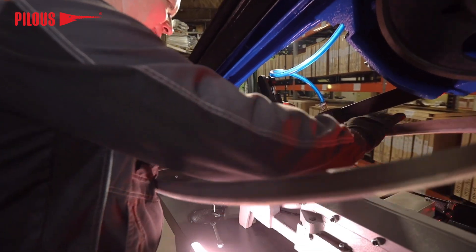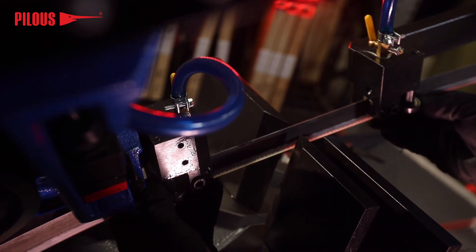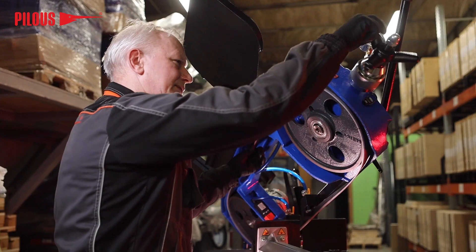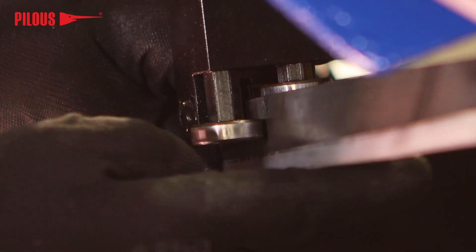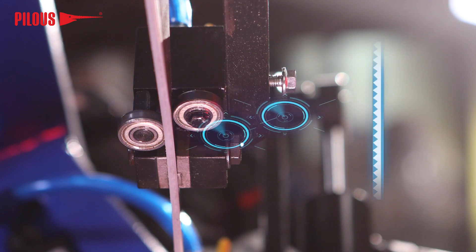First, insert the new saw blade including its protective sleeve in the guiding heads, and then put it on the wheels. Hold the saw blade with the tensioning star nut so that the blade cannot slip off. Make sure the blade is properly fixed in both guiding blocks and stays on the wheels.